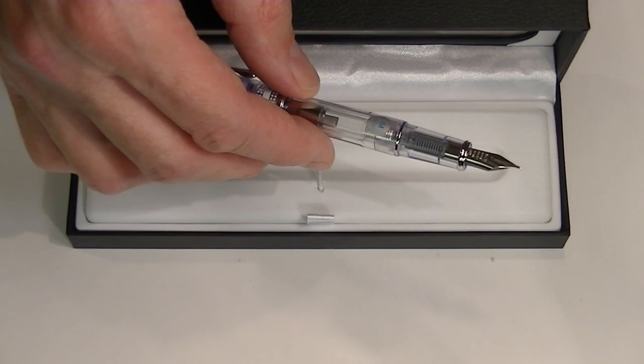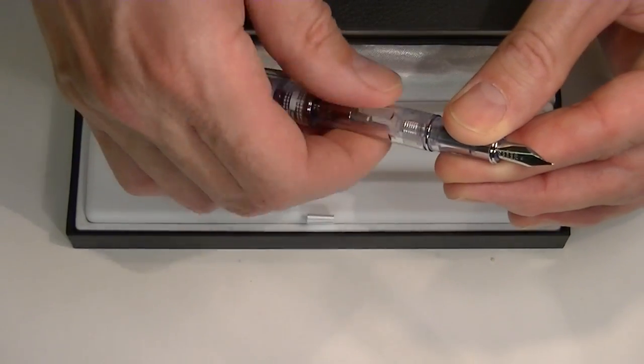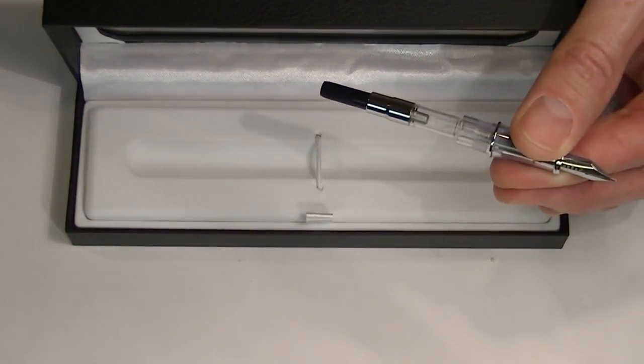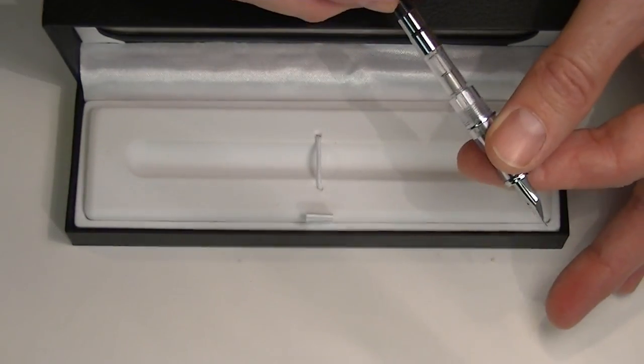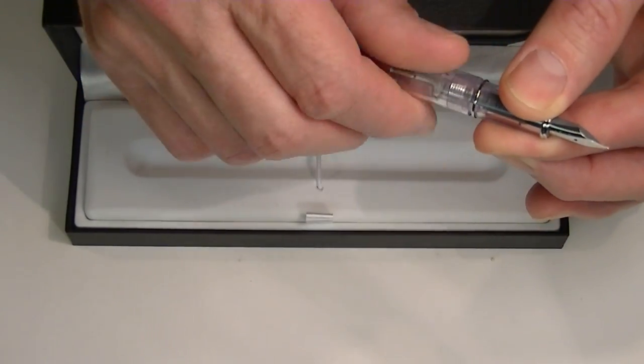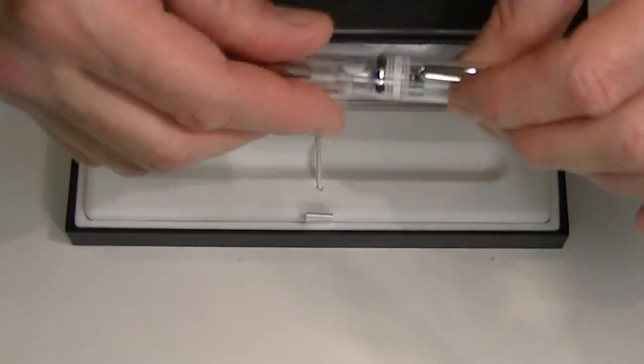This is a cartridge converter pen. To replace the cartridge or the converter, you simply unscrew the nib section of the barrel to get to the cartridge. Then you can fill the pen if you're using the converter, or you can remove the converter and add a cartridge. It comes with both a cartridge and a converter.